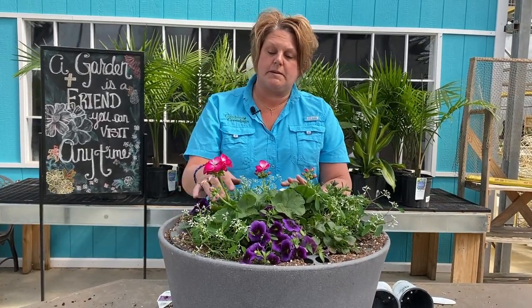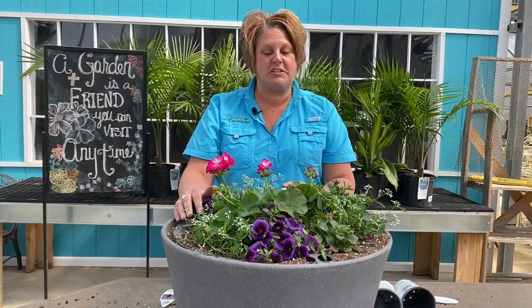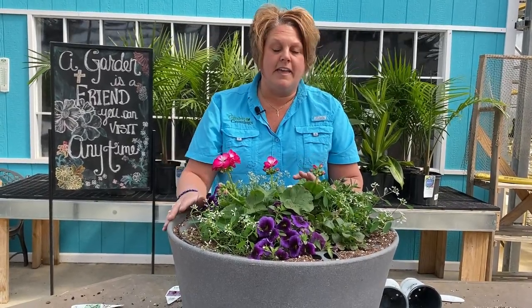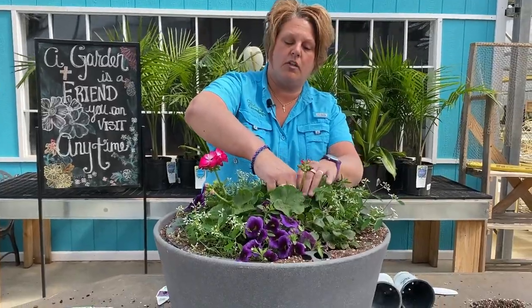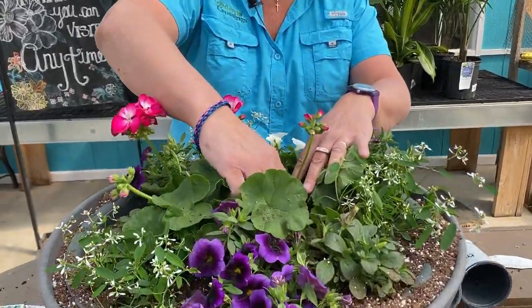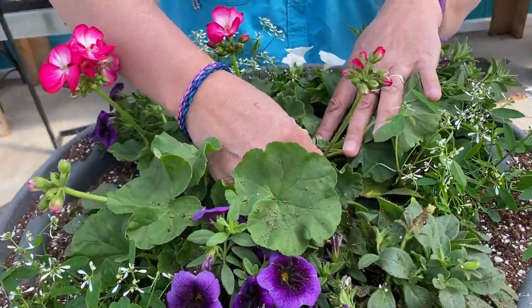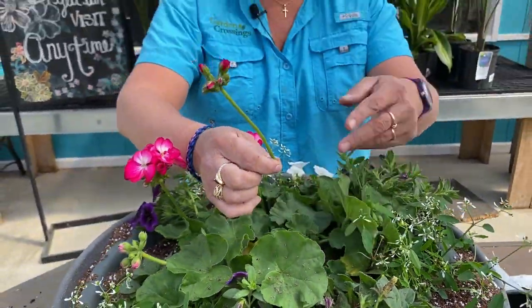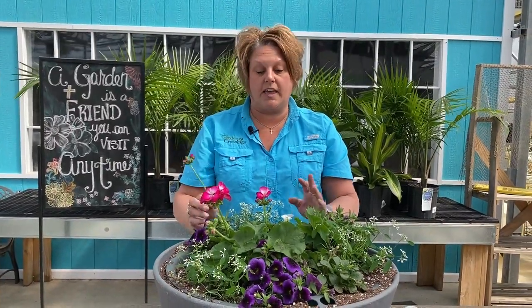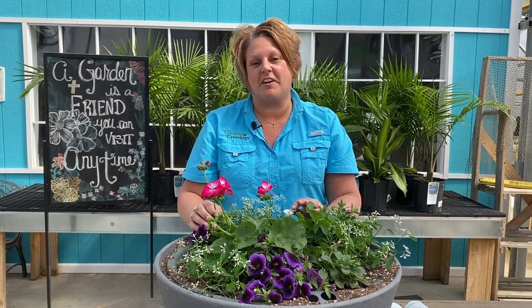I'm going to show you how to do it on one. You take the flower bud, go all the way down into the base of the plant, and just snip it off like so. That's going to help the plant really thicken up, get nice looking, and be a lot fuller for the summer. This is Heidi from Garden Crossings — thank you!